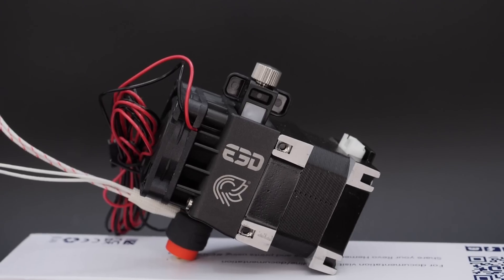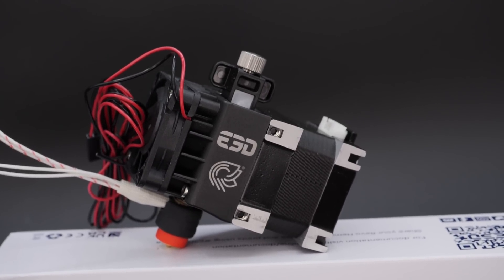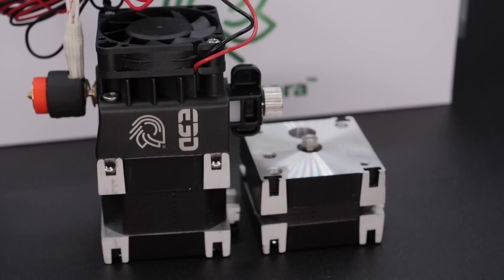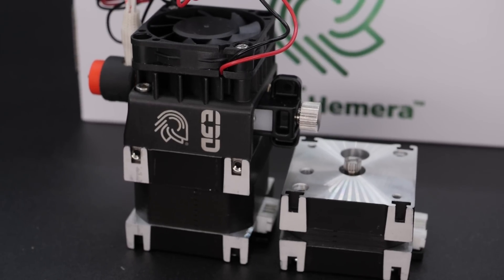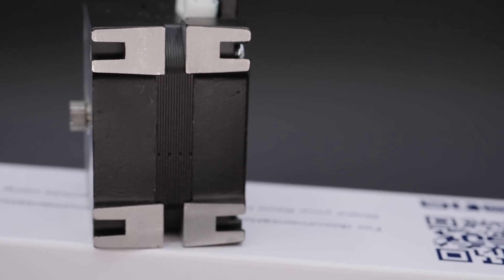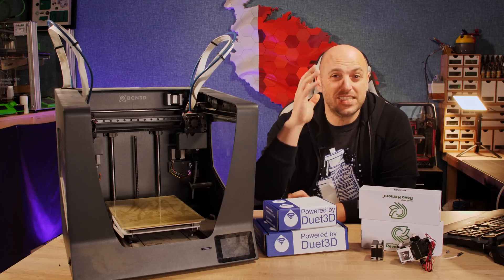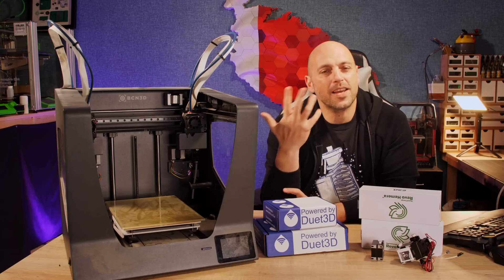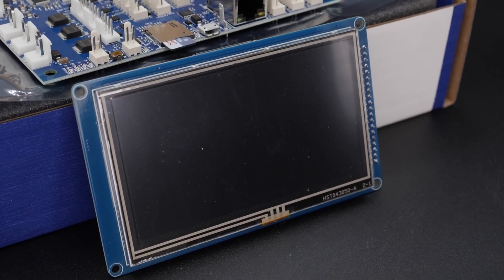To top it all off, the cherry on the cake is going to be the Revo Hemera. I want to convert this into a direct drive — no Bowden — and obviously from 2.85mm it's going to go to 1.75mm. But it won't just be a Hemera Revo; we're going to do the Hemera XS Revo, which is E3D's upcoming revision of the Hemera with a much smaller stepper motor — about 100 grams lighter. It's not going to be fast, and honestly I don't care. I don't tend to print ridiculously fast unless I'm using my Voron. I just want it to be reliable, accurate, dependable, and fun. I'll also be fitting a 4.3-inch panel just to top it all off.